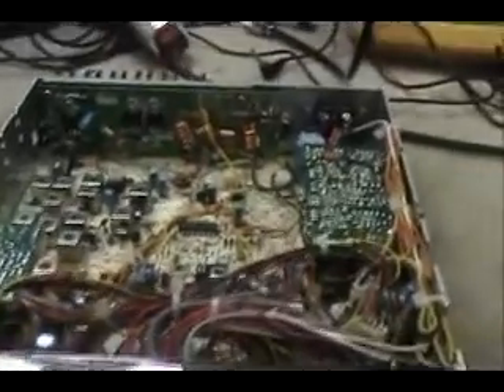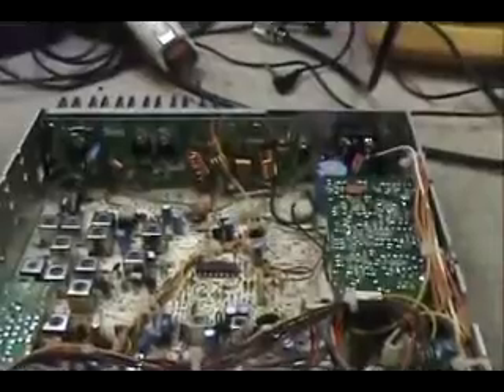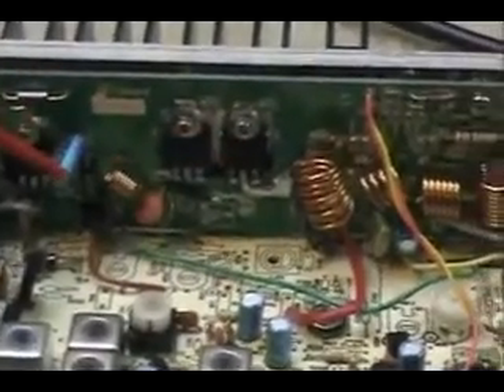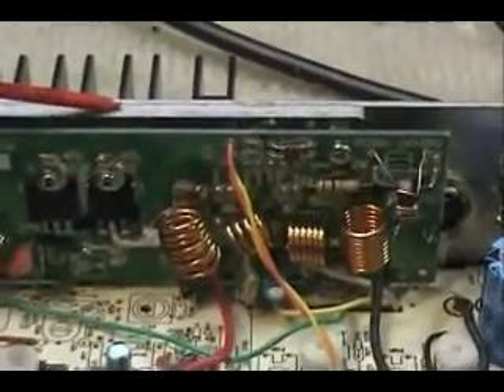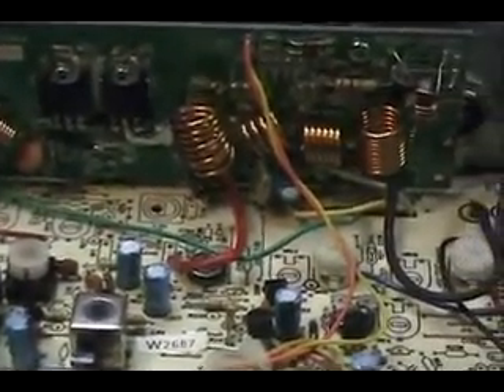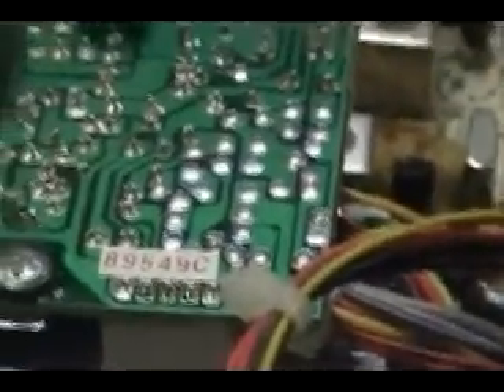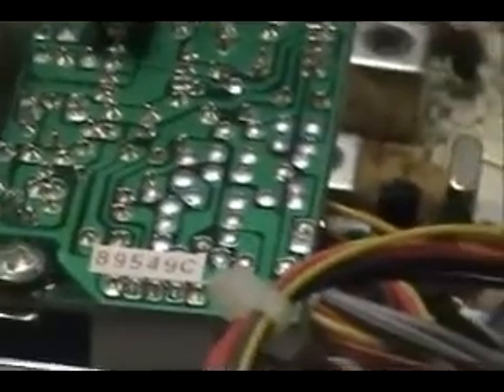We've got the cases removed. One thing that is a little different on this radio — this board right here is a tag board, and it has your MOSFETs for your high power right up on the edge and the back side of the radio, where normally they would be down here. This connector takes it straight out to your SO-239. Over on this side is your echo talkback board, and this is also how you would convert this radio.